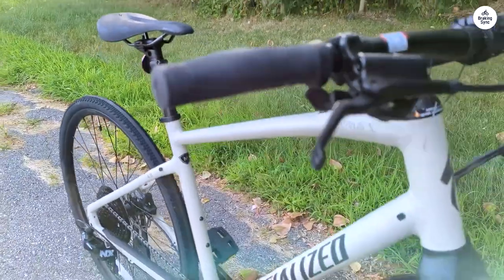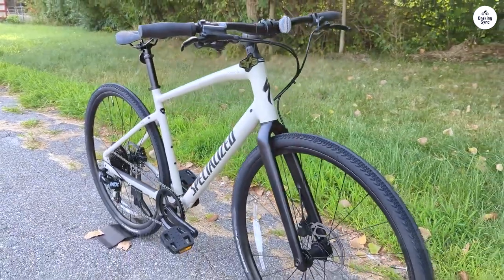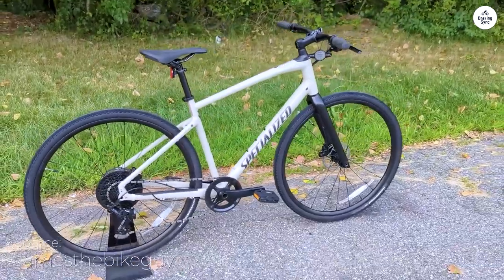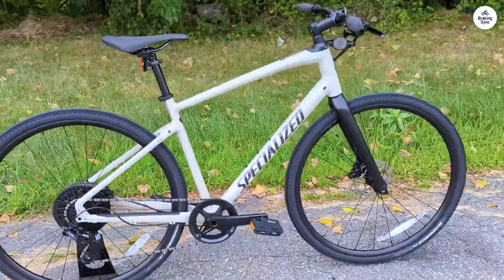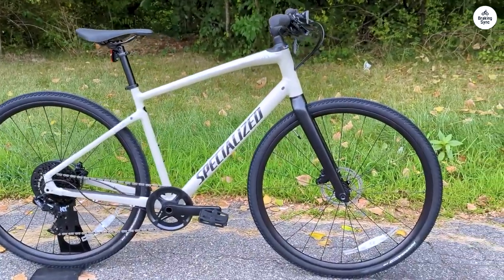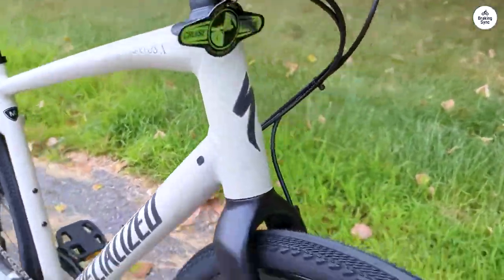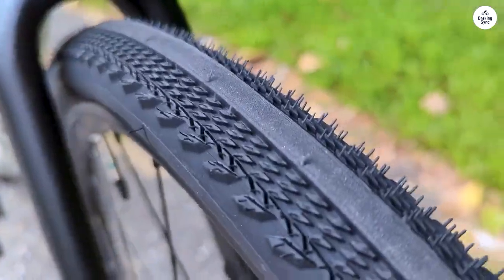The first thing I noticed when I got on the Cirrus X 4.0 was how smooth the ride felt. The bike has what's called a future shock built into the front, which absorbs some of the bumps and potholes you usually hit on the road. I didn't feel as many vibrations from rough surfaces, and that made the whole experience a lot more comfortable. This is especially useful if you're riding on mixed surfaces, like going from pavement to gravel.